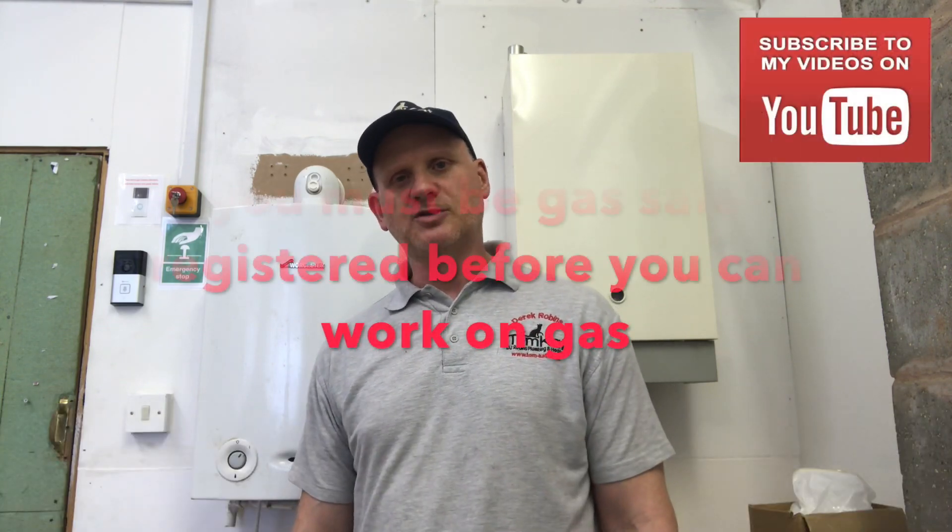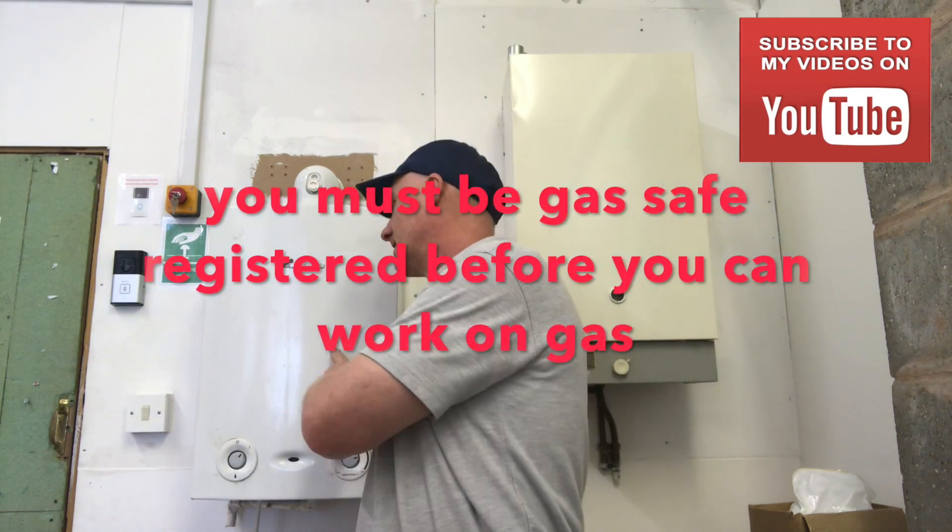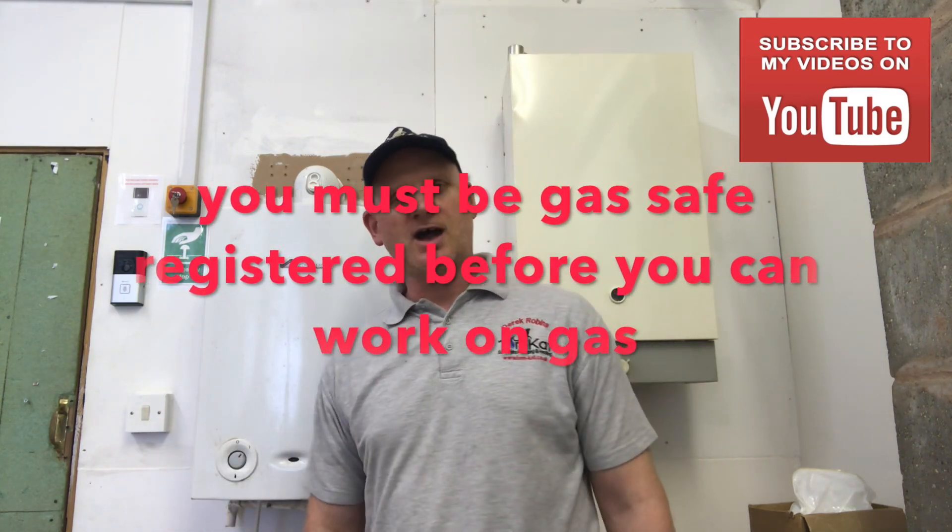Hello, my name is Derek from Tomcat Gas Training, and welcome to another episode of Inside a Boiler Casing, where I get up close and personal with different makes and models of boilers. The boiler we're going to look at today is this Worcester Bosch RI.